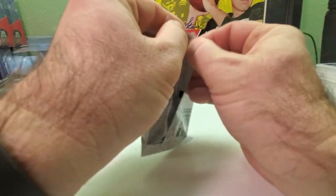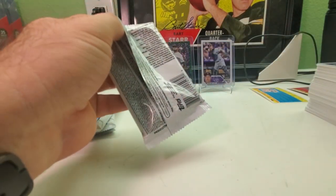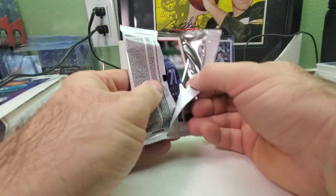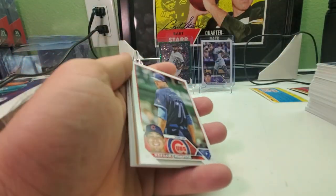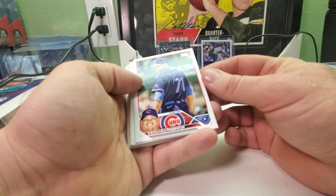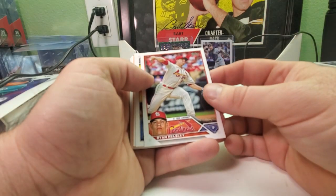The Future Stars logo — I think it could be better. The concept is cool the way they have it, but they could have done a little better on the execution. It's almost like you can't really see it that well. Got Keynan Middleton, Ryan Hensley, and this looks like it could be our relic. Oswald Peraza rookie, Harold Castillo, Nick Parato rookie card.